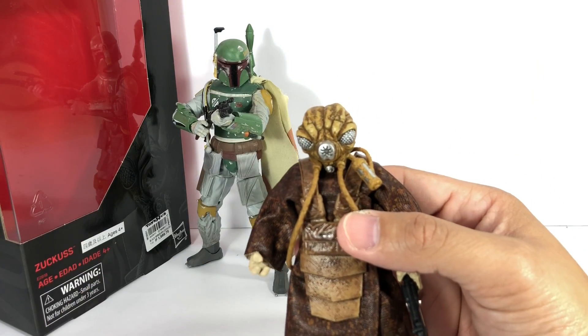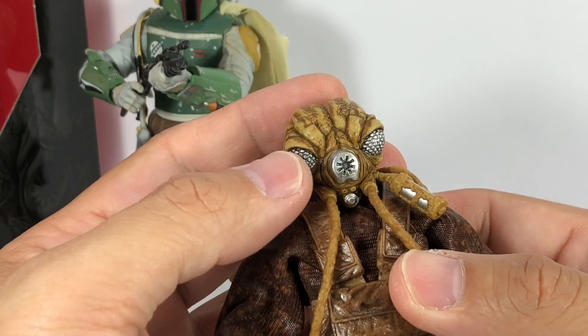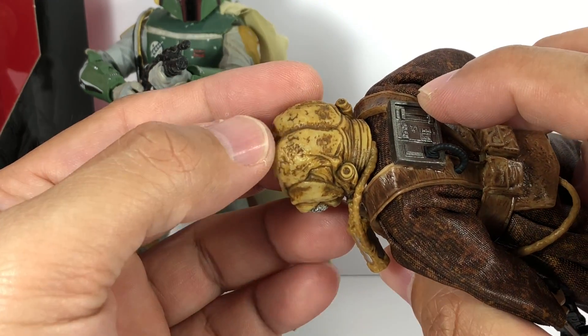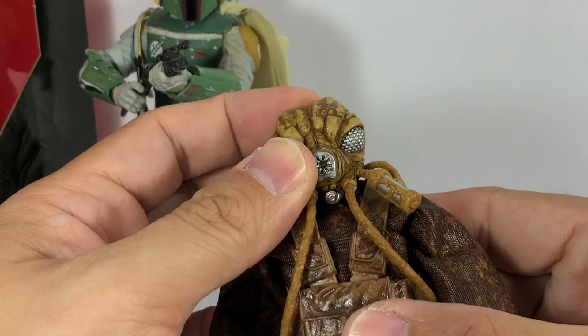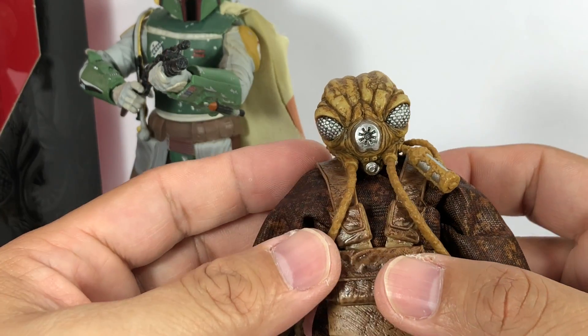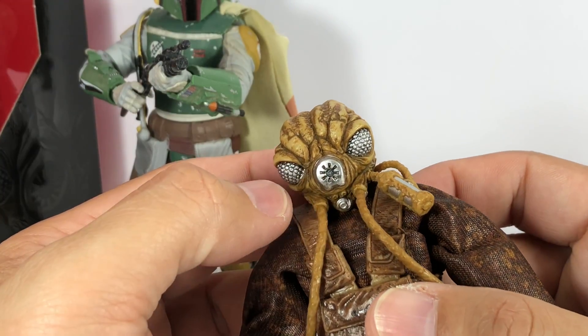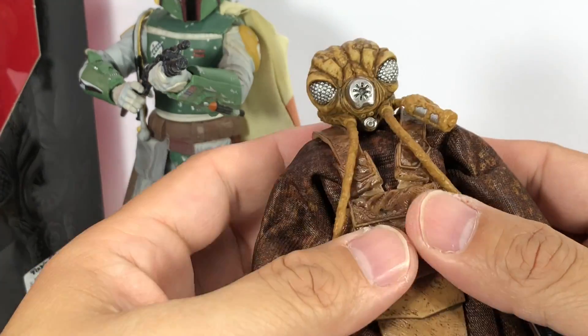Let's start with the head sculpt. If you look at it, there's a lot of wash to it — there's some silver, and the plastic is this flesh beige type of plastic. They put some brownish wash on it, and it looks absolutely fantastic. There's a wash on the silver paint that makes it look metallic — very nice.